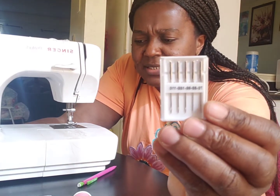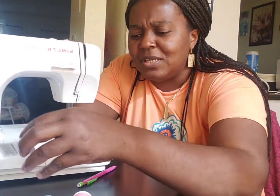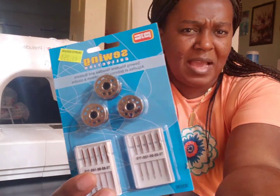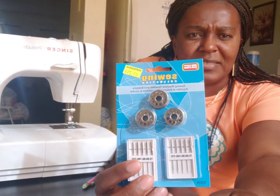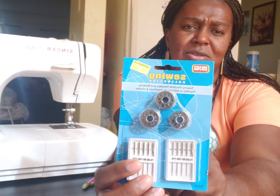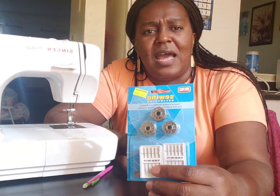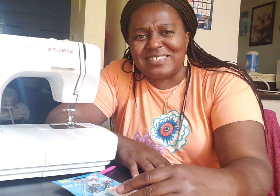The PJC product comes in a pack like this with a bobbin. Whenever I go to the grocery store I always look around — at Walmart, bargain stores, and even dollar stores — check the sewing section because you can find something beneficial there. Alright guys, thank you for watching. I appreciate you all. Please like the video, subscribe to my channel, and I'll see you guys next time. Bye bye!